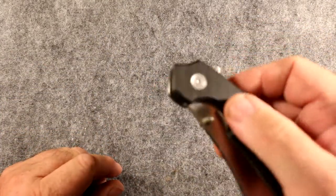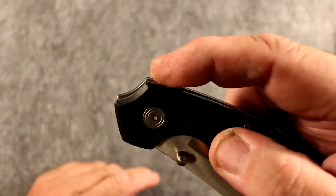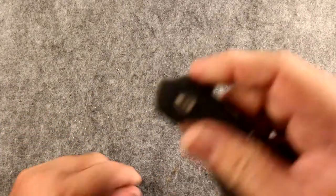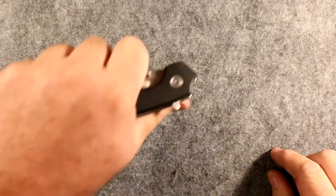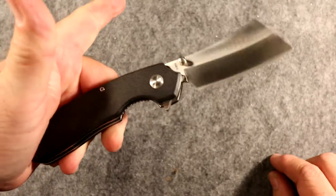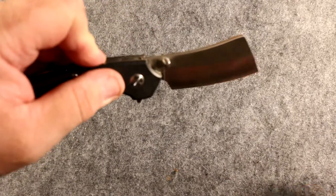The other way to open this knife is with the finger bar, and I love it. Finger opening is phenomenal — that's the way I prefer to open a knife. It's very quick, very easy. Honestly, with my eyes closed I can do that all day long and never have an issue. It's muscle memory.